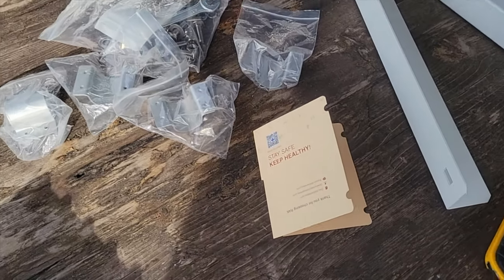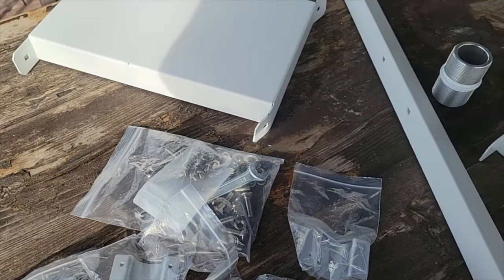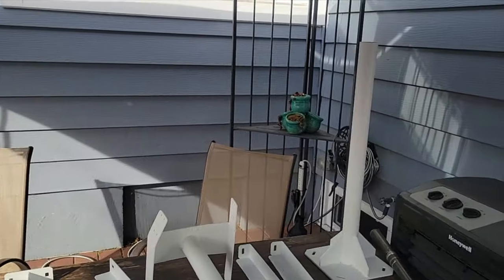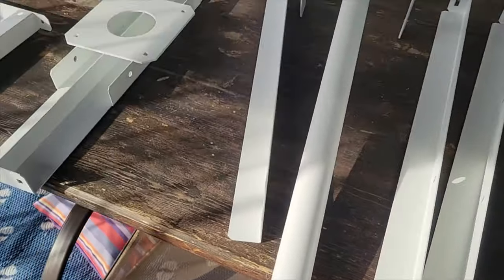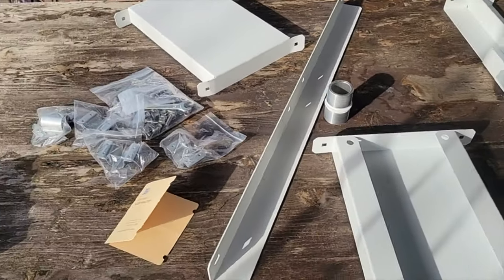Setting up this high powered outdoor cell was definitely a bit more complicated than the other two 5G setups, but still very similar to the low power outdoor setup. If you want to check out that video to get your bearings, I'm not going to repeat everything from it — I'll link it up on screen and in the description below.